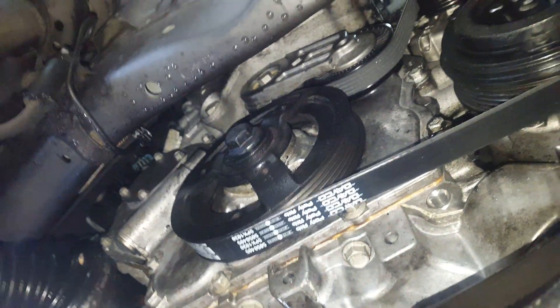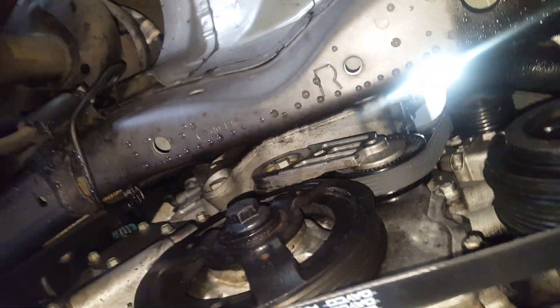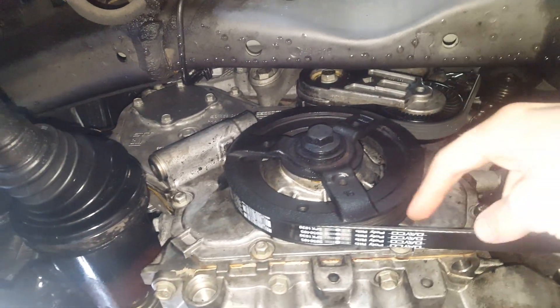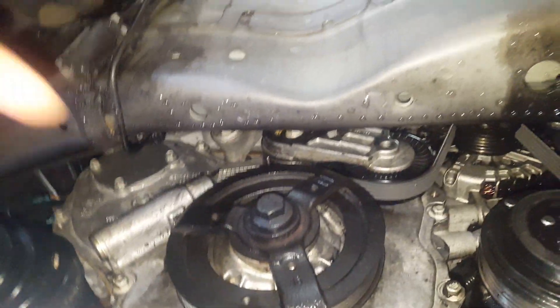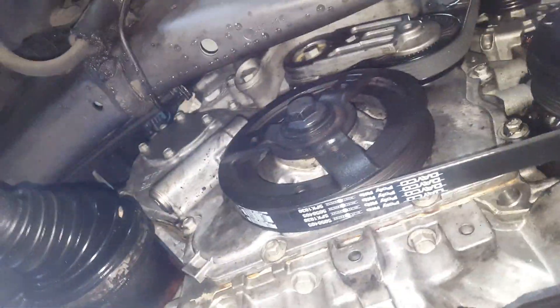You have to remove the tensioner, the pulley, and the motor mount, and support the engine. The motor mount bolts are I believe 15 or 16 millimeters. The main thing is you remove everything in the way, unbolt every single one of these 10 millimeter bolts, and pull this cover off.